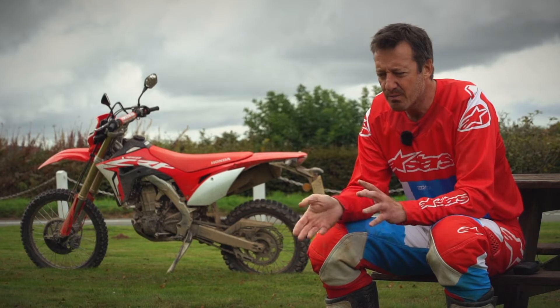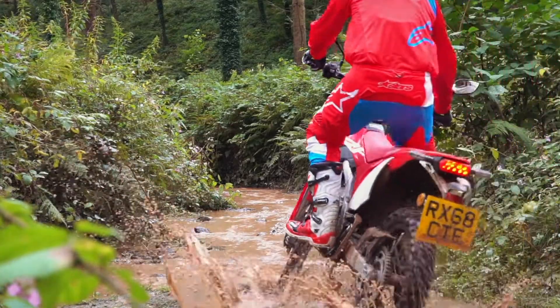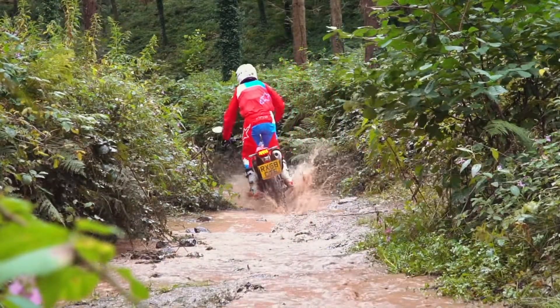This thing is probably 70% dirt, 30% road, and it's got heritage right the way through it. A lot of the parts have come from the mighty CRF450R, the motocrosser — so it shares the frame, it shares the engine.